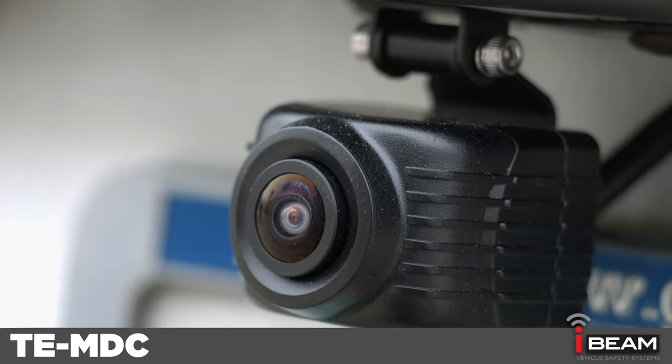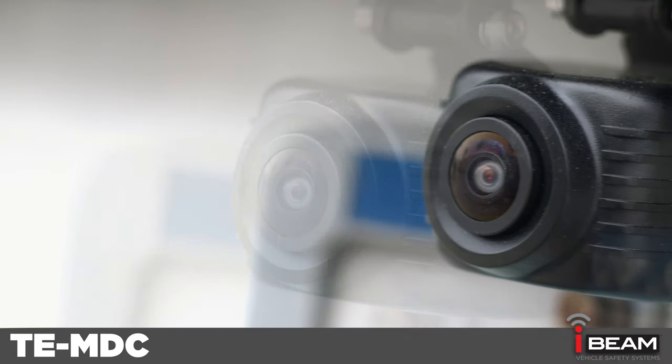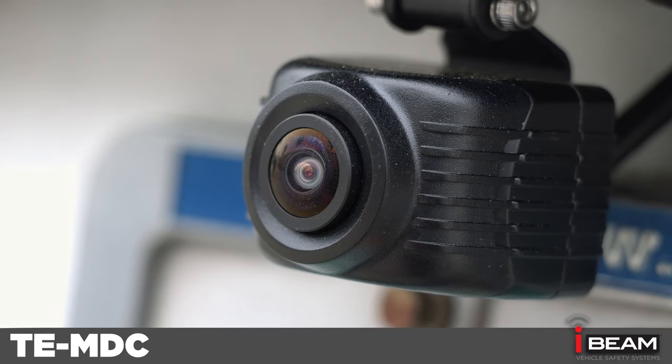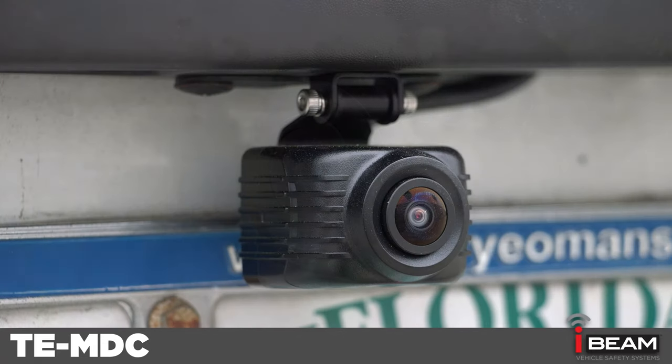The TE-MDC is a motion detection ADAS camera. It is designed to allow the driver to sense obstacles outside the visual range of the camera. The camera can be mounted on either the front or the rear of the vehicle to assist in parking situations.